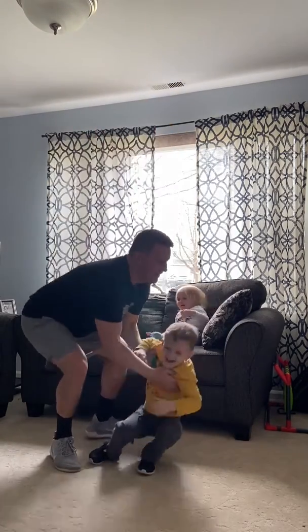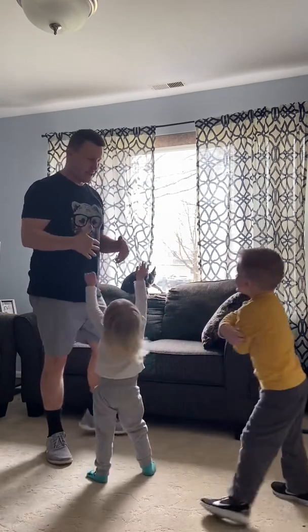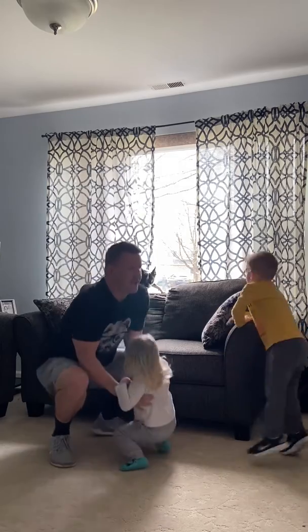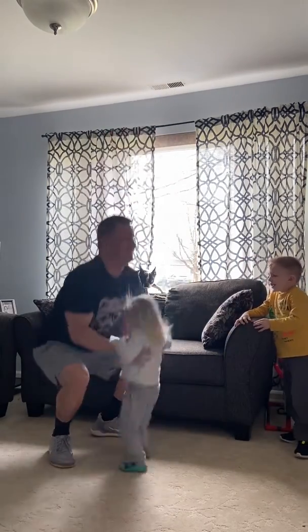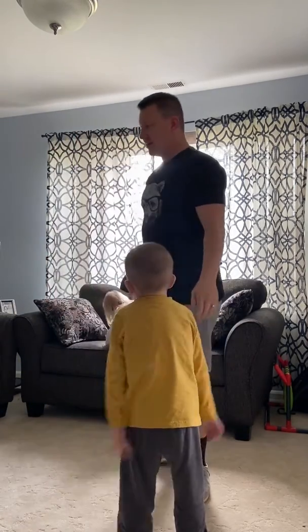If that's too much you can kind of scale it back to maybe a 25 pound weight. Hi Fiona! All right, good. And then I also like to do a few push-ups to get the pecs going a little bit.